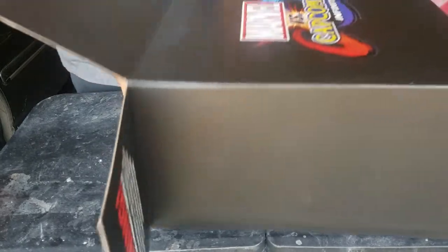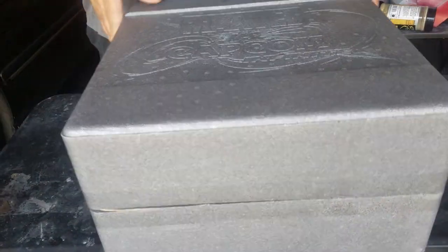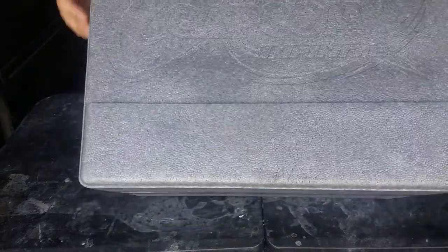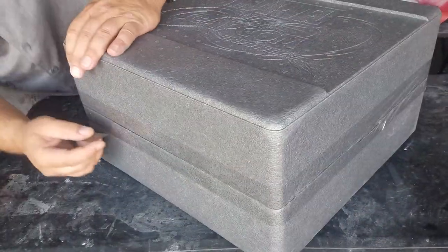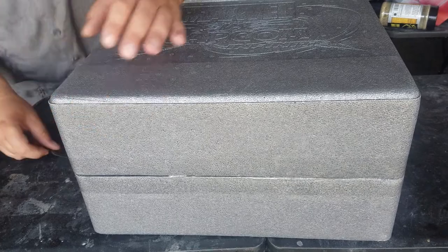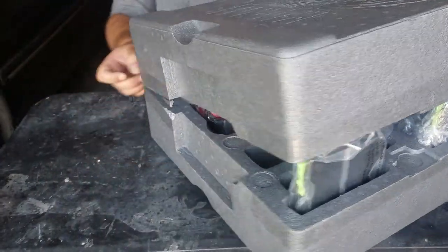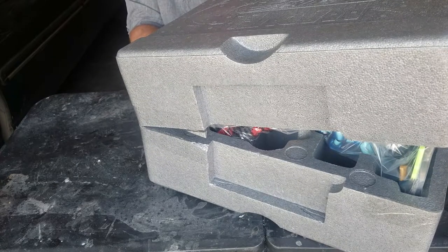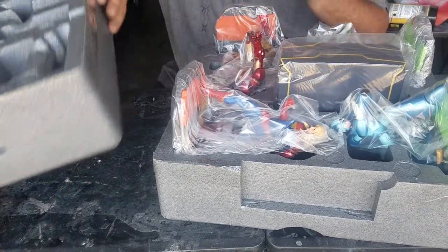Alright, next comes the actual box. So we're going to go ahead and slide this out. And you can see here it's kind of got a nice cut into it where it has Marvel vs. Capcom Infinite in it, which is just kind of neat. I'm going to go ahead and slice this open now, very carefully. Now we have the figurines — or the statuettes — inside.